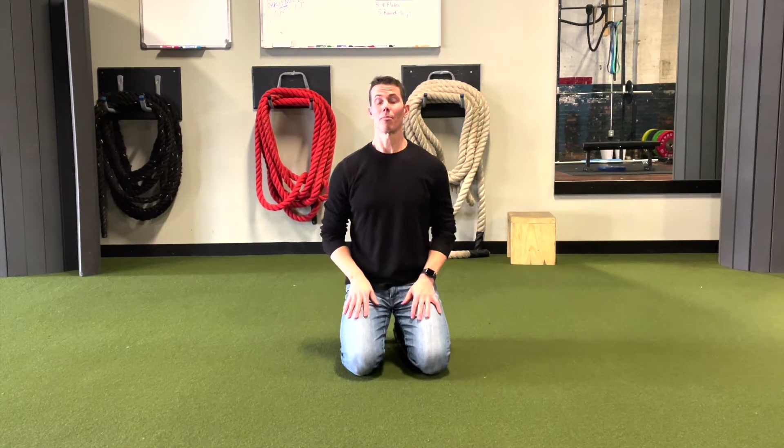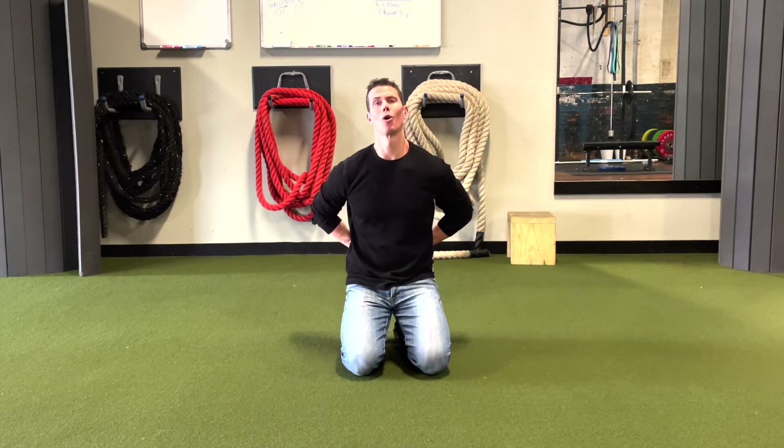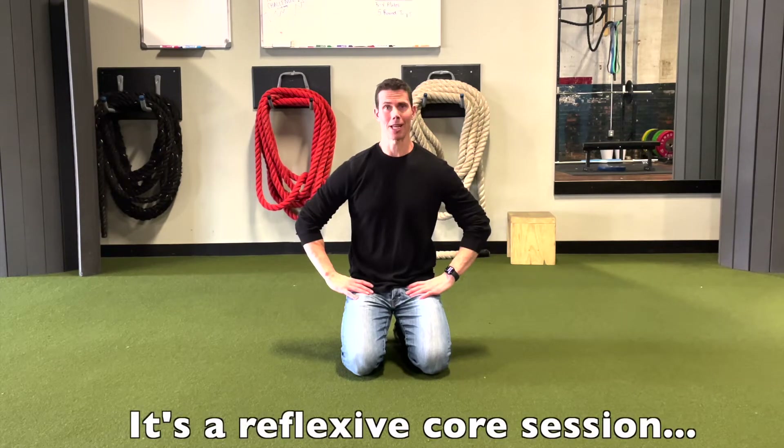Hey guys, I'm Tim and this week on The Becoming Bulletproof Project I wanted to show you a pretty fantastic reflexive strength movement session that you can do. We're going to do four movements and we're going to combine them together to make just a wonderful center of strength movement session.